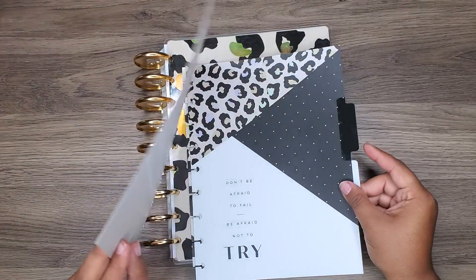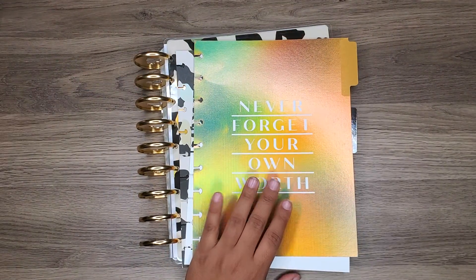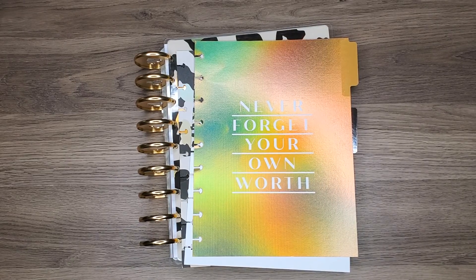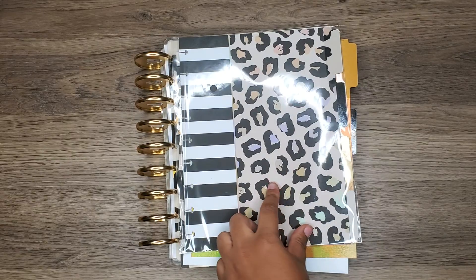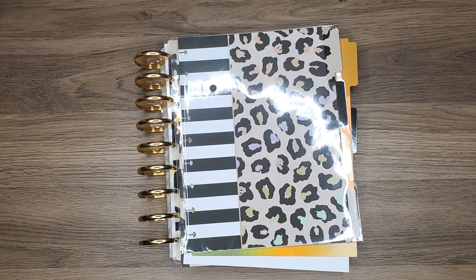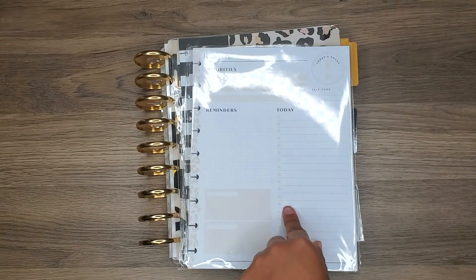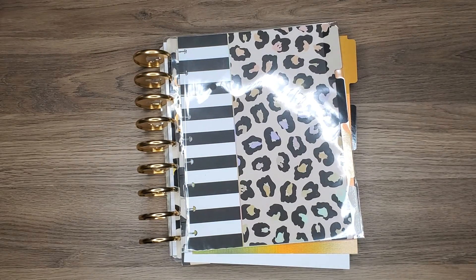I can use these for notes and stuff. I love that it's the cheetah print one. I also have some sheets from the Be Happy Wild Style box. And then I have daily sheets that I could add when I start work, so I'll put those in there once I'm actually at work.